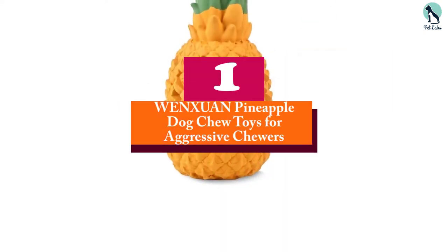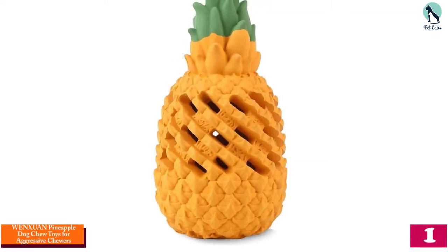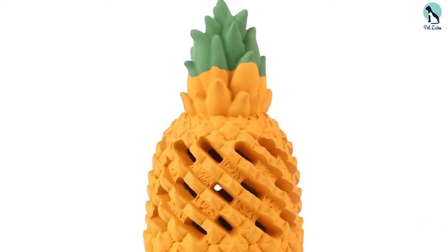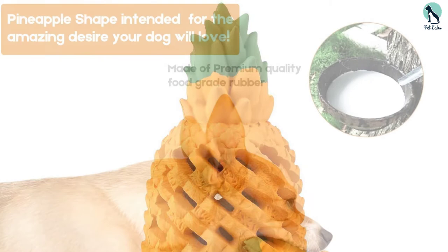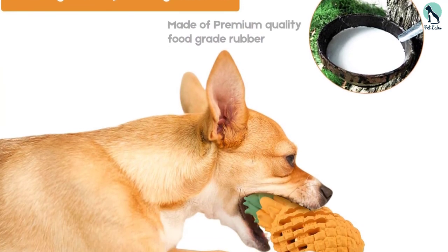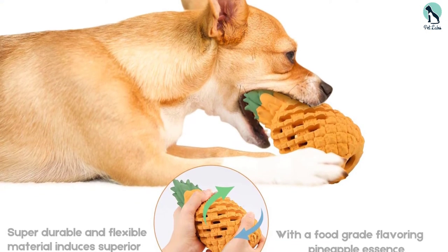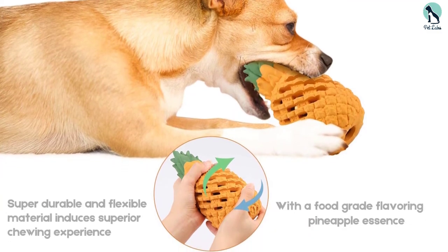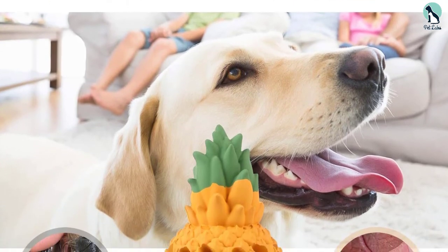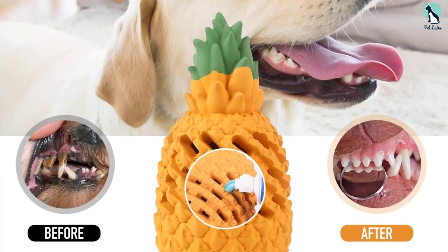And finally at number 1, we have the WENXUAN Pineapple Dog Chew Toys for Aggressive Chewers. If your pup has chewed through everything you've tossed at them — not to mention secretly gnawed off the legs of the kitchen chair and destroyed all the shoelaces in your house — you've got a heavy chewer on your hands. Satisfy that urge to chew with this hearty pineapple-shaped toy. It's made of non-toxic food-grade rubber that's flexible, so it won't harm pup's teeth. It can be stuffed with treats or peanut butter, and when playtime is over, you can toss it in the dishwasher for a thorough cleaning. The toy is available in different sizes so you can find the right one for your furball.